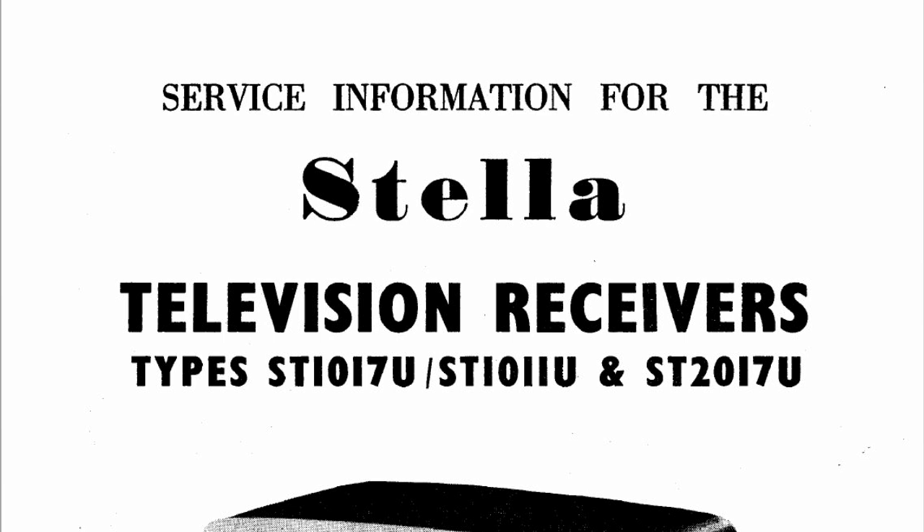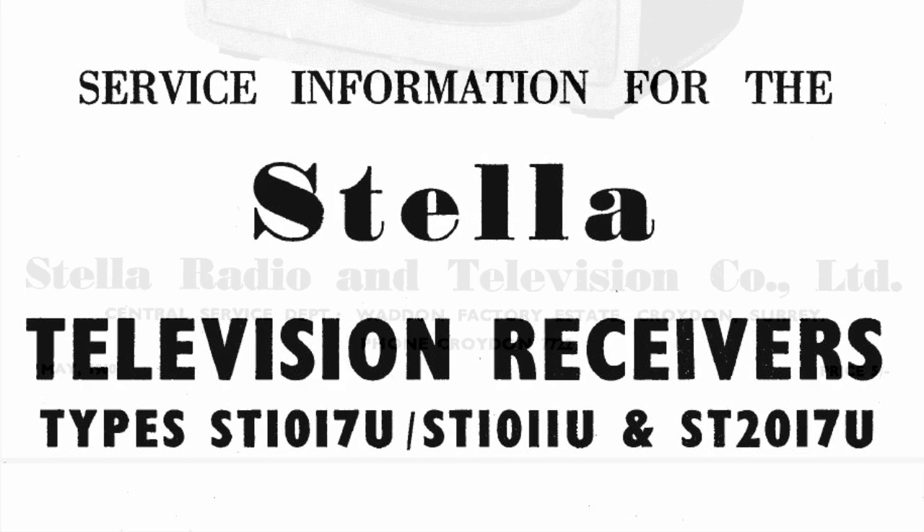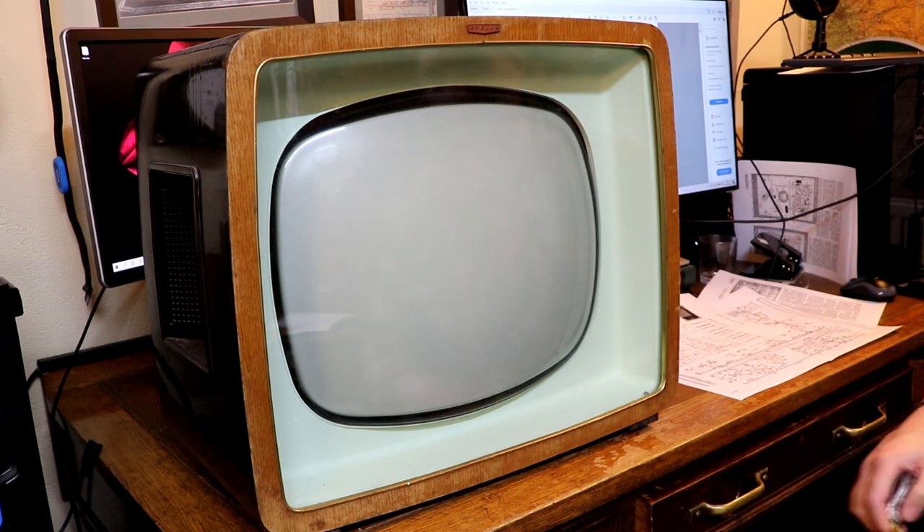It's been more than 10 years since I've worked on a television and I certainly wasn't very expert then. The label on top says it was made by Stellar Radio and Television Company Limited, with their service department in Wadden Factory Estate, Croydon, Surrey. The model number is ST1017U. The service information says these were available in both 17-inch and 21-inch.